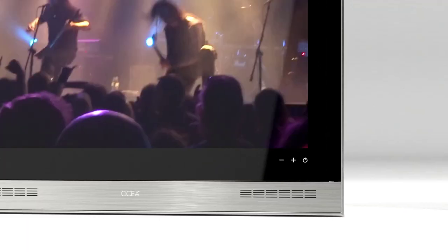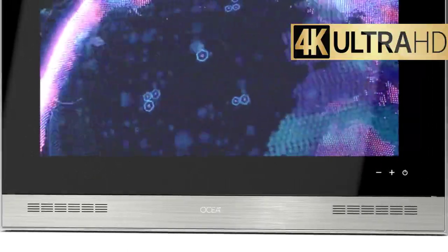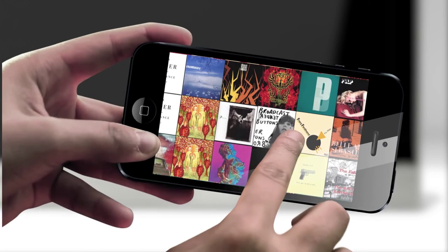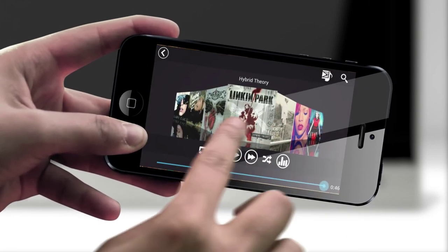The Oshia is equipped with the latest technologies you can expect from a great TV, such as 4K resolution and Wi-Fi connectivity. And if listening to music is your first choice, connect your smartphone wirelessly through the built-in Bluetooth connection and listen to all your favorite songs.